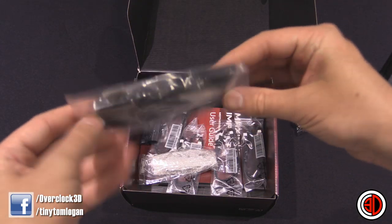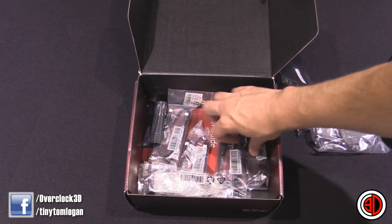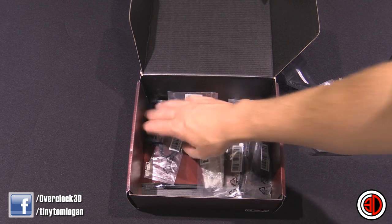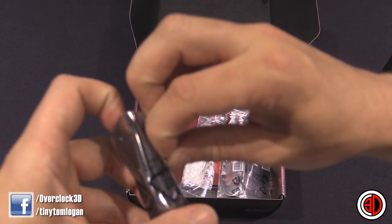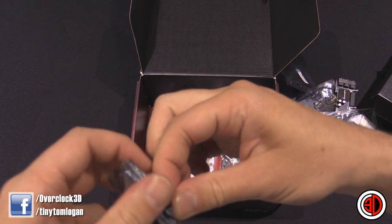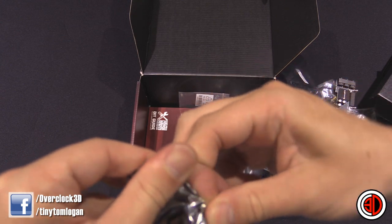This is just your wireless and your Bluetooth antenna — it's magnetic, you can flick it round and it stands up. Then we've got SATA cables. You've got your manual in there, and you also get your driver disc, as you would with everything really.